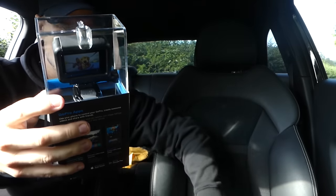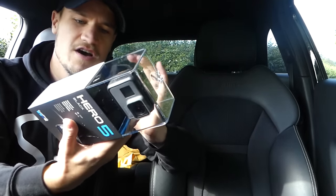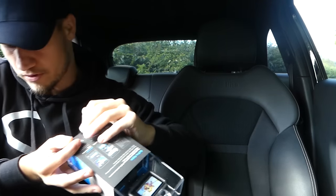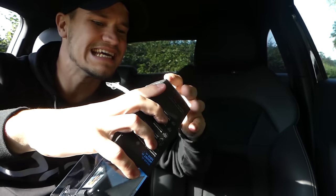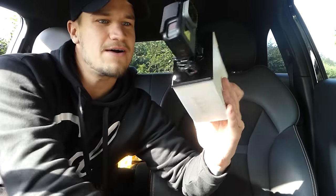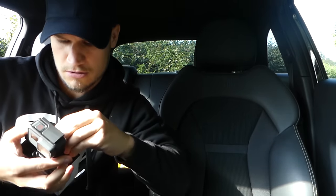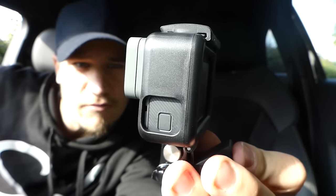Got the GoPro app which I have already downloaded, I'm ready to go. And as you can tell, this is the first new GoPro that I've owned, I don't really know how it works. I want to keep the box in pristine condition. It's all come out and ladies and gentlemen, here it is - this is the GoPro Hero 5 Black in its case.